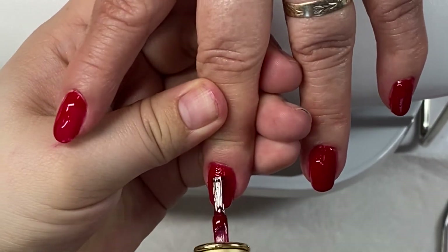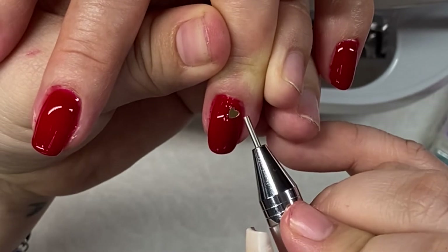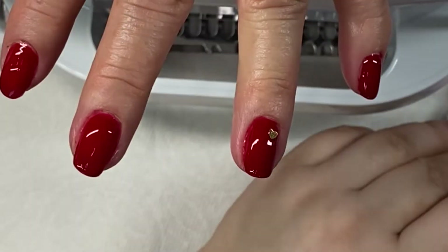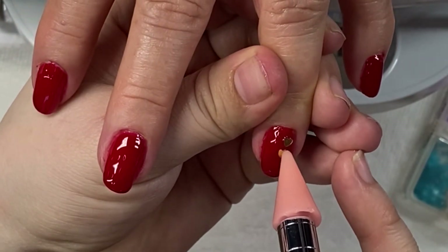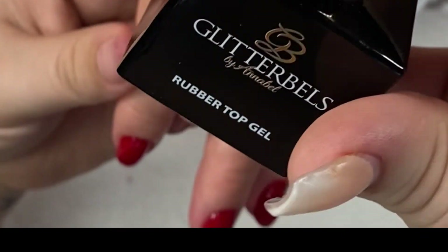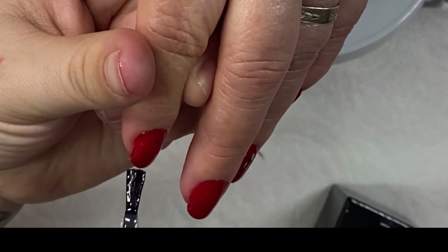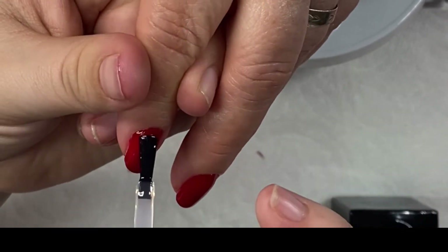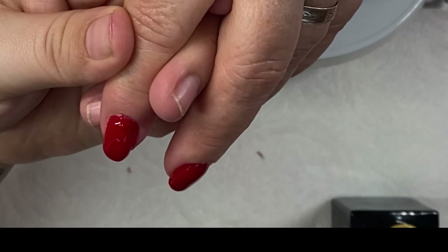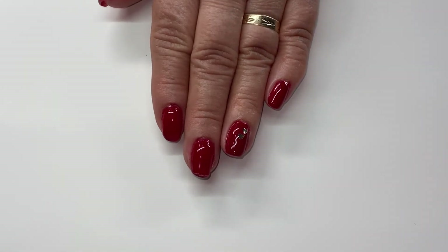For decoration we're just using these gold hearts, which are so cute. Before I cured it in the lamp I applied both of these little hearts. After we're done curing, I'm just adding the Glitter Bells rubber top coat — this does have a sticky residue so you have to clean it off afterwards. I always like to do two coats of top gel; that's just my preference, but it's up to you.